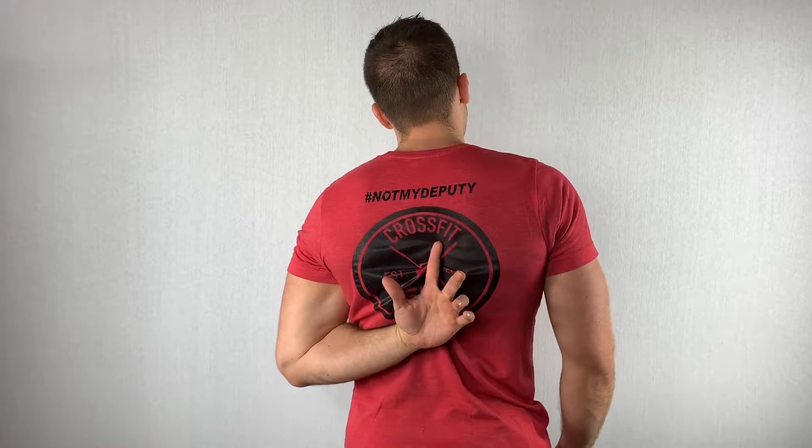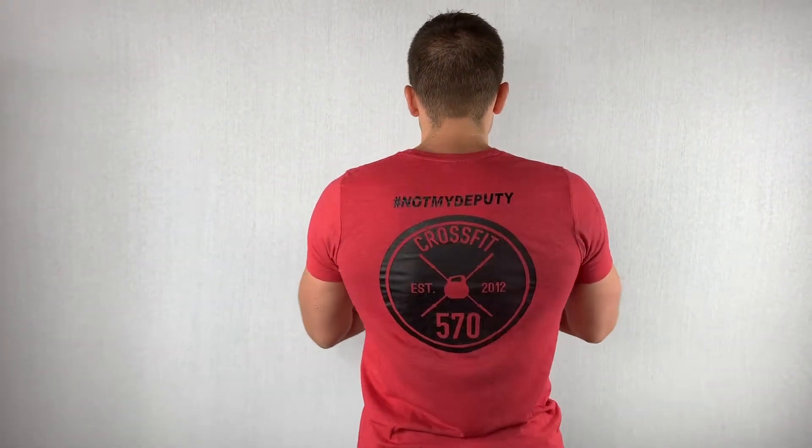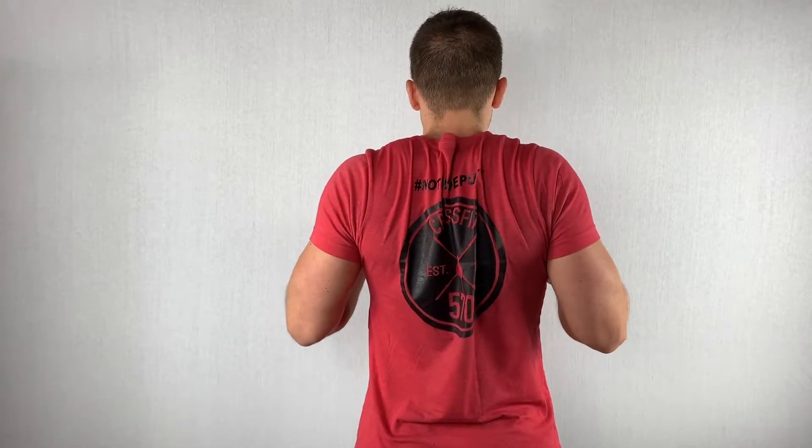Right about there on either side. And what they help to do is they help to bring your shoulder blades together — help you to get that movement right there.